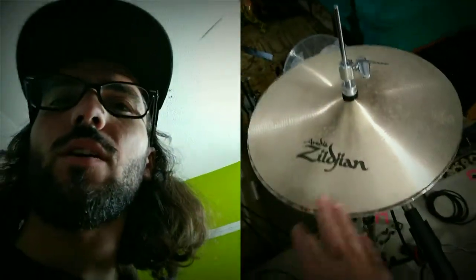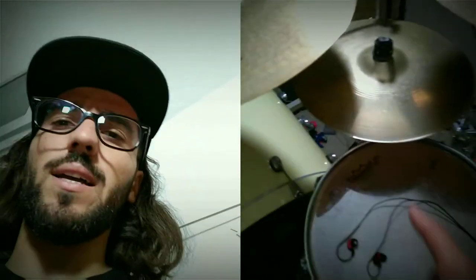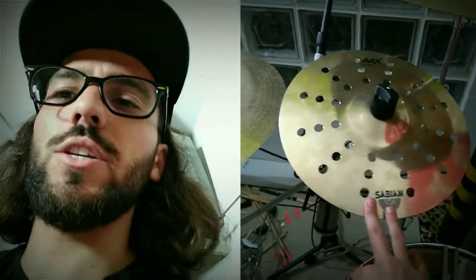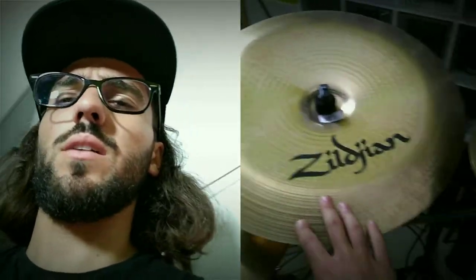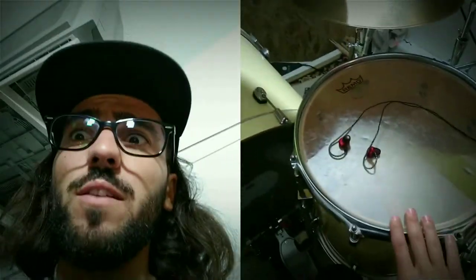I have Zildjian cymbals — I've had this 13-inch Master Sound hi-hat. I have my series cymbals: a splash, and this is a 14-inch — kind of a double. As you can see I also have a China cymbal, but sometimes I don't like to use the China so I use the splash instead. And I have this beautiful crash here, a 16-inch floor, 14-inch floor, and a 12.